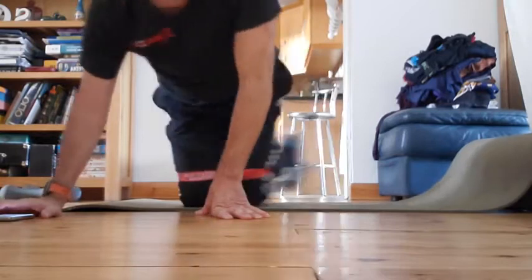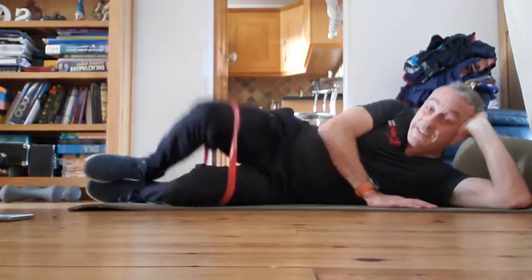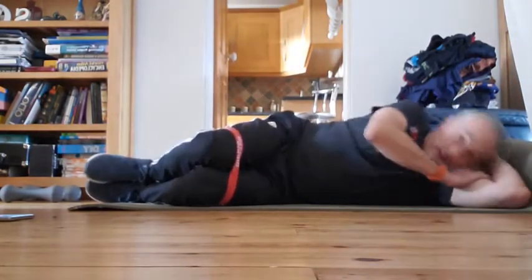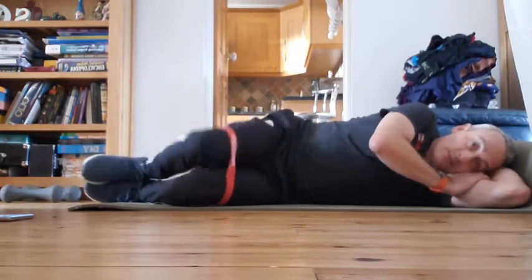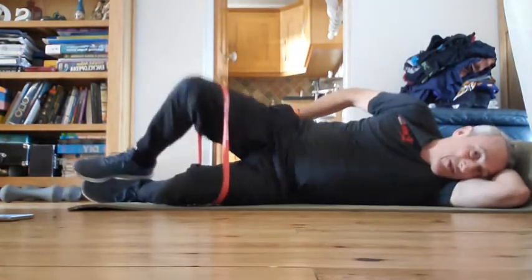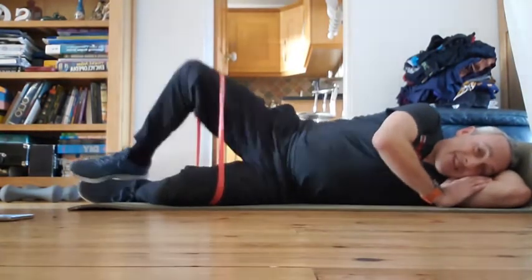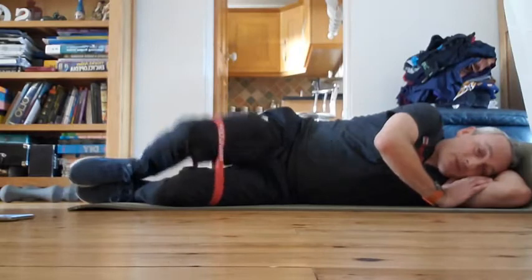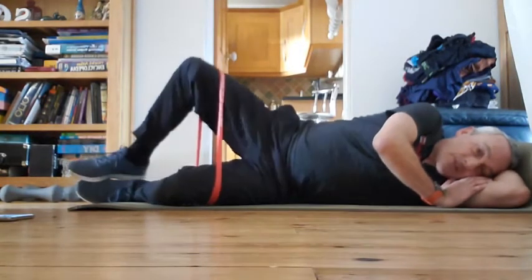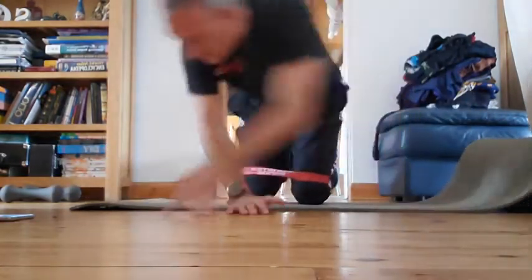We're going to do another one on each side — off we go: one, two, three — nice and comfortable — four, squeeze it out, try and squeeze from here, five. You'll engage those glutes without having to worry too much. I tend to use this in between squats as well, just to keep those glutes fired up. Change sides.